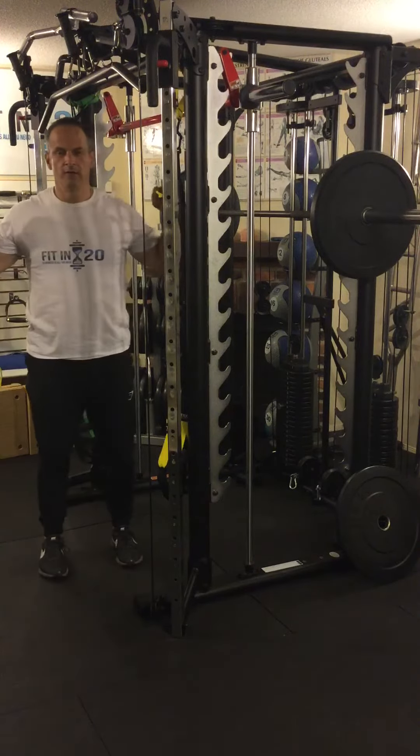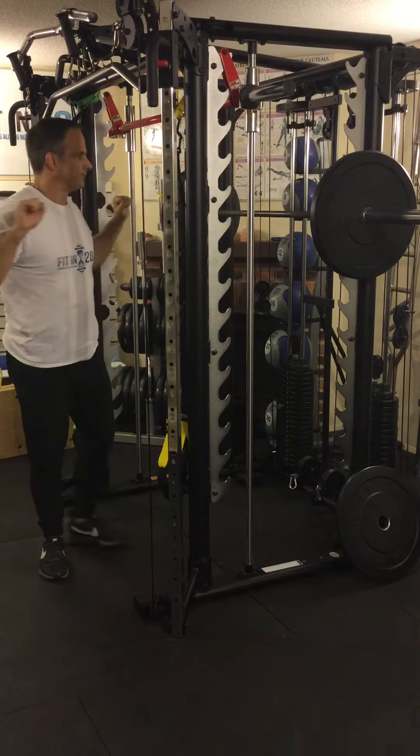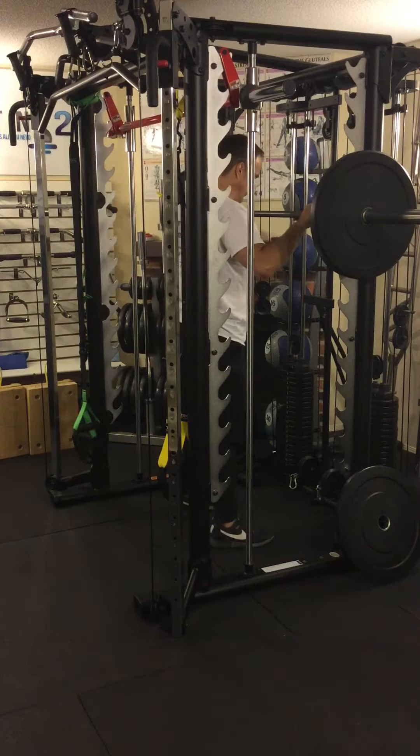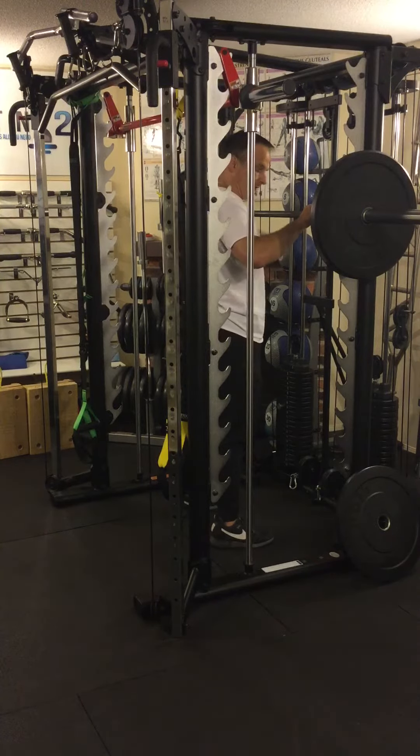When you're holding the bar, your hands are wider than shoulder width apart just a little bit. Grab the bar, step under with your feet right beside each other, making sure that the bar is between the middle of your chest and your chin. That's how you set it up on the rack.